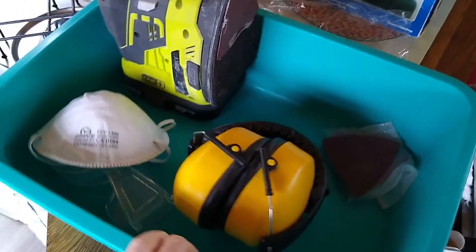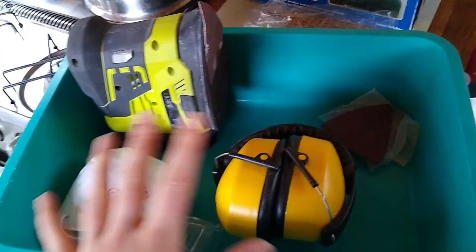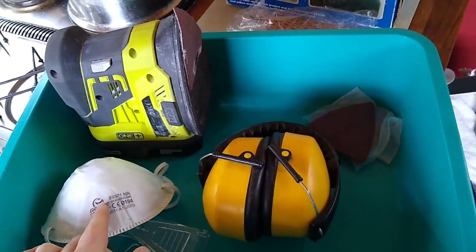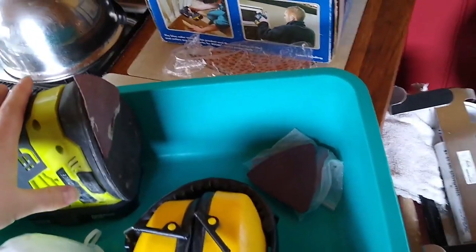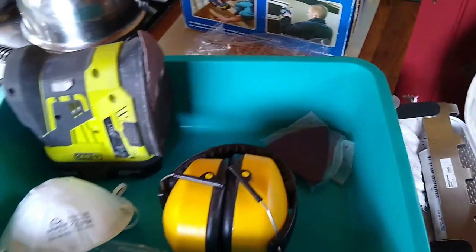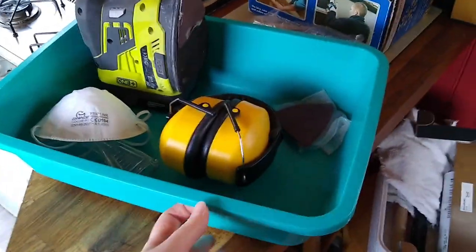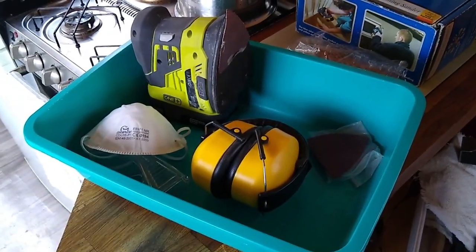I've put everything I need for the roof in here to begin with — the sanding stuff: ear defenders, goggles, mask, pads, and a random orbital sander. I can put this on top of the roof and it's too big to go under the gunwales, so if I knock it off or kick it, it won't slide off the roof — that's for safety.